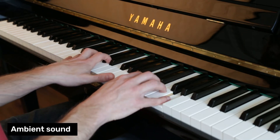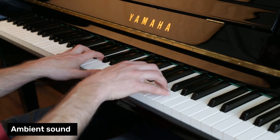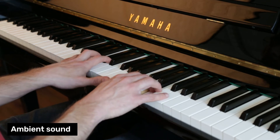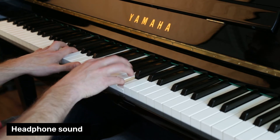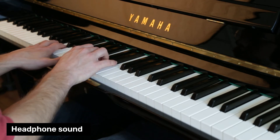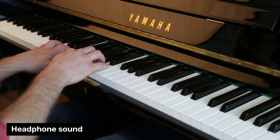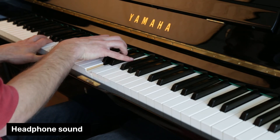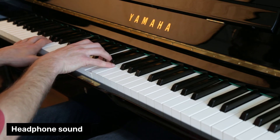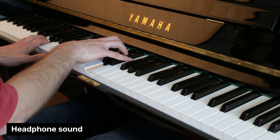This is what the people around you will hear. And let's switch back to your headphones. That is the Kiyoshi Interactive Silent System.